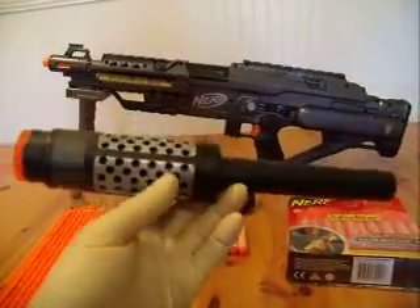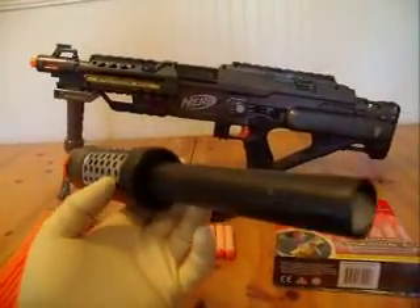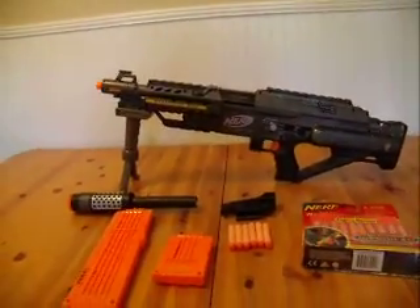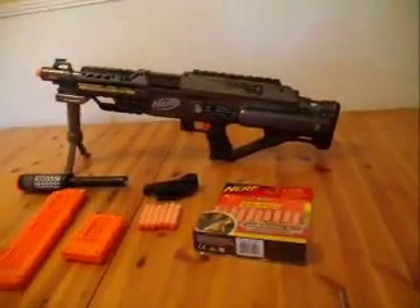This is a homemade silencer barrel tip that slides into the tip of the gun. I'm going to be showing you guys how everything works and how everything goes together. So here we go.